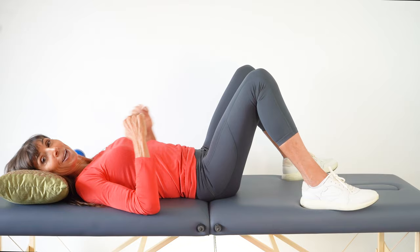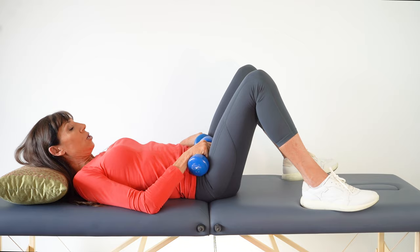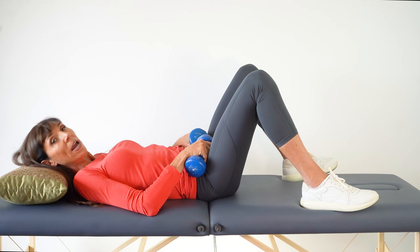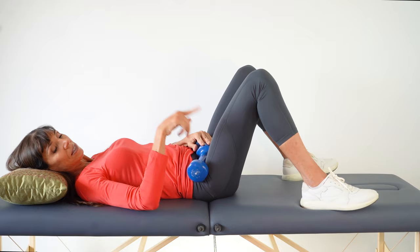Always start the exercises unloaded until you've got the technique correct. Once you feel confident, you can start to load. I've got some weights here — you'd start with one to two pounds or a kilo. You can use one weight in the middle of the pelvis and lift and lower, or you could use a weight either side of the pelvis, lifting up and then lowering down slowly.